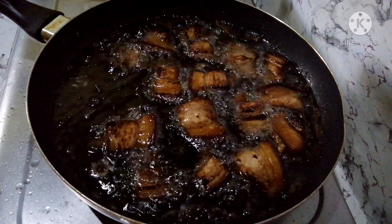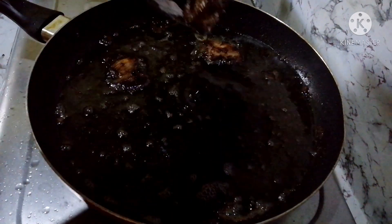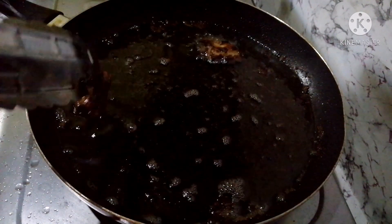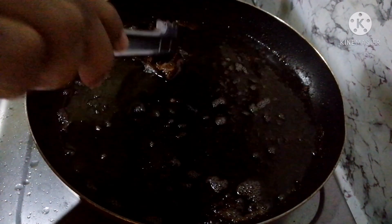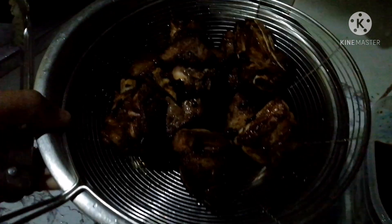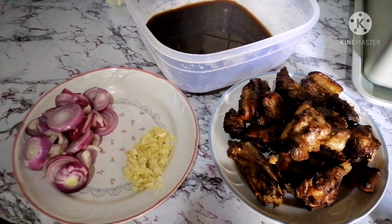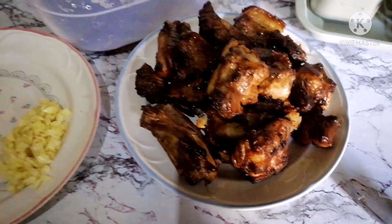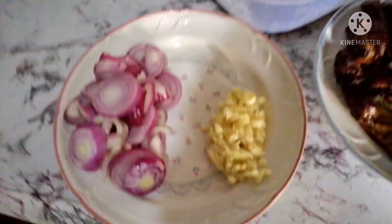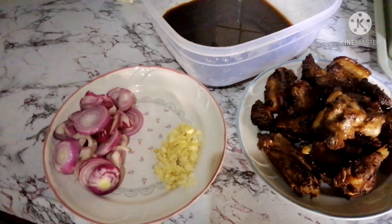There it is! This is our fried pork now. What happened is there's not much left because while I was frying it, my kids were already eating it. Okay guys, let's sauté now. Let's start cooking. After frying the pork, we'll now sauté with the onion, garlic, and the marinade sauce — the toyo and calamansi. Let's start cooking.